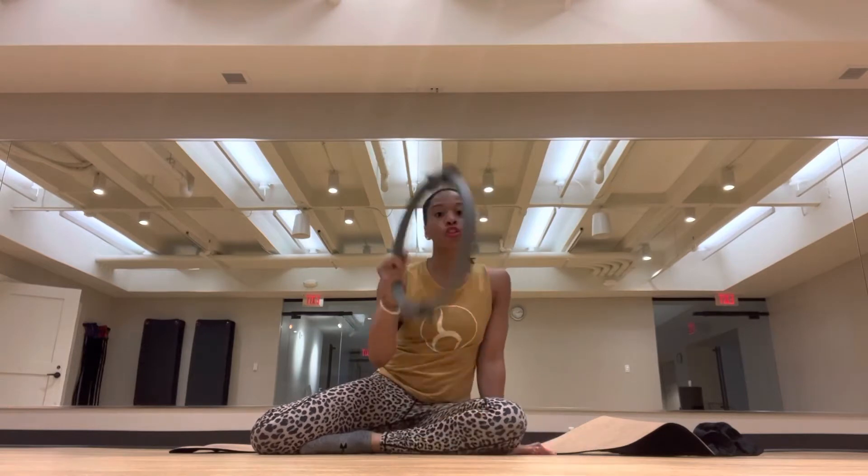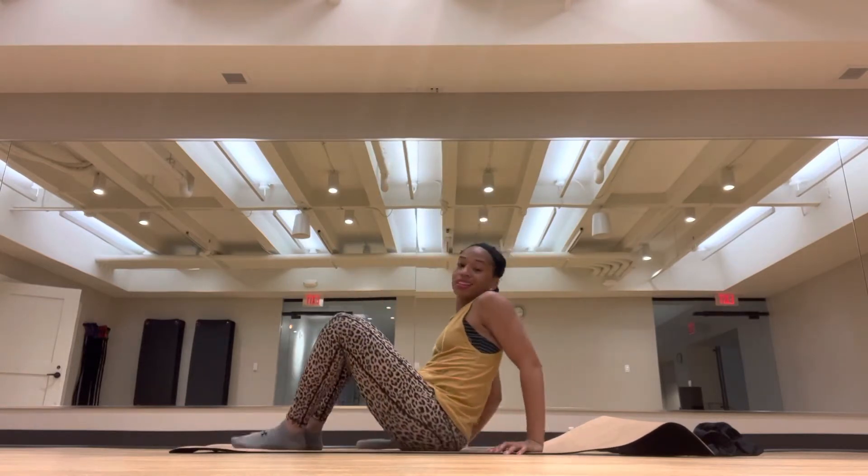Hi, my name is Clarissa and today we're going to do a quick five-minute magic circle workout. So go ahead and grab your magic circle and let's get started.